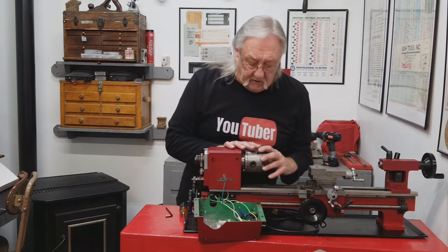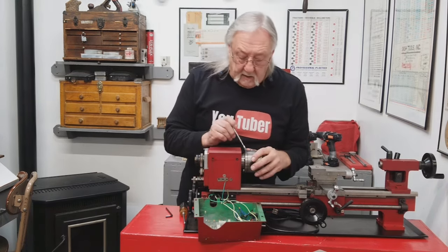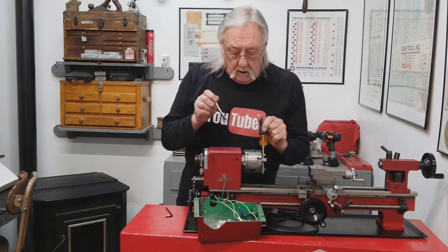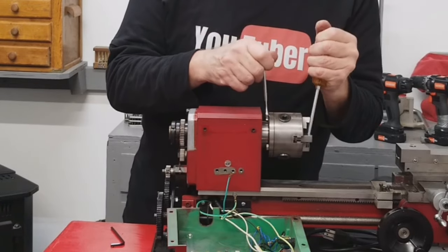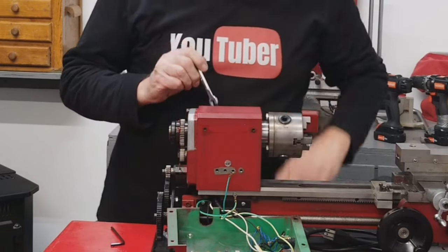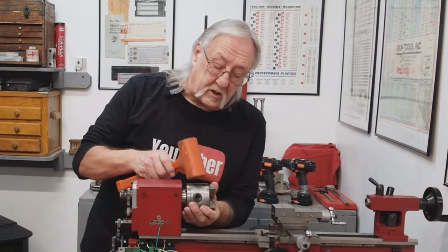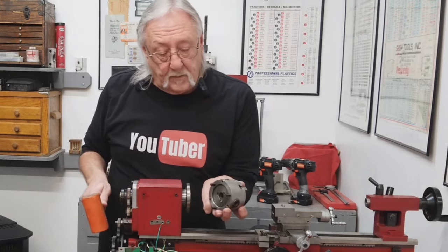I just think it'd be easier while it's still all connected. What I need is a 10 millimeter open end wrench. I'll put the screwdriver in between the chuck jaws just to hold it for leverage — it doesn't feel that tight. The nuts are off the back of the chuck. Now I just need to tap on it. There we go — a lot of crap inside there.